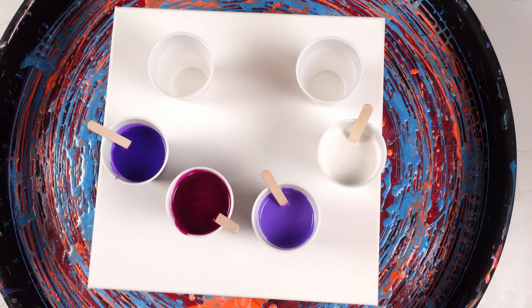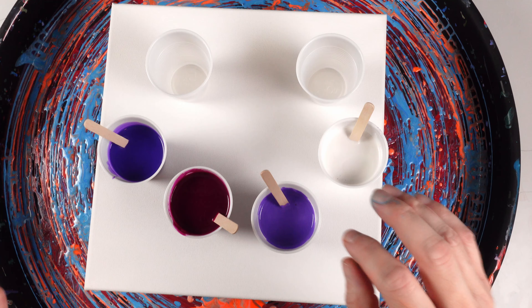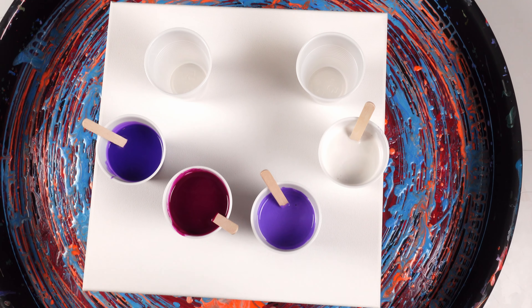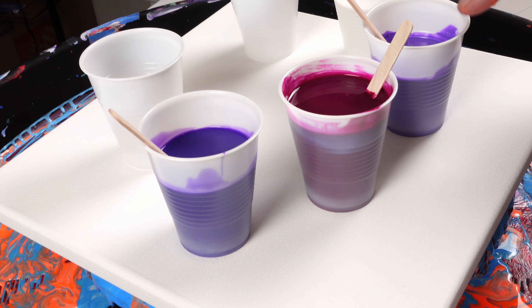Welcome back to the channel. Today we're doing something super simple but amazing — a flip cup with these colors: violet, magenta, a violet mixed with a little bit of white, and titanium white with a little bit of pearl medium in it so it's slightly metallic. All the colors are mixed two parts pouring medium, one part paint, with one drop of coconut milk hair serum from OGX in all the colors.